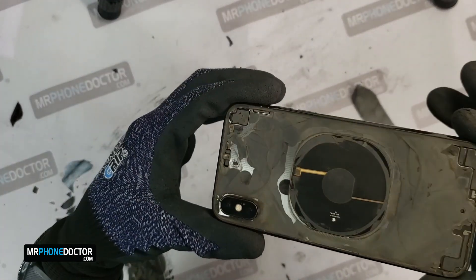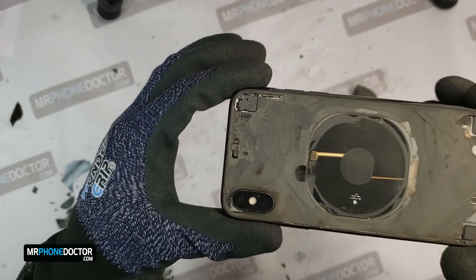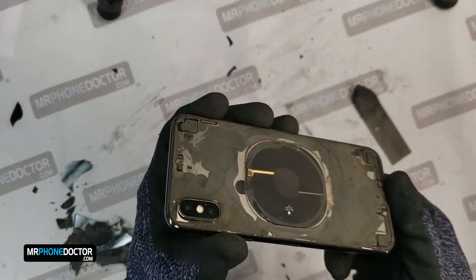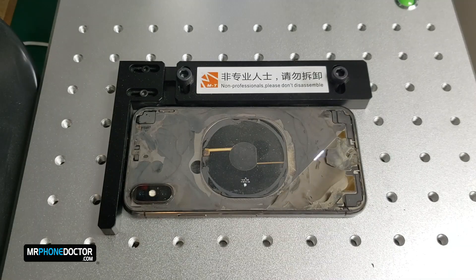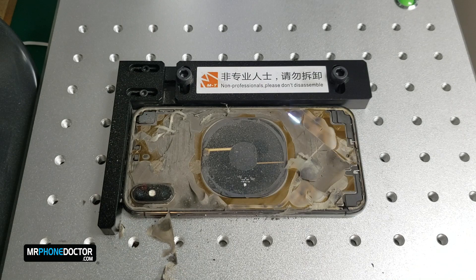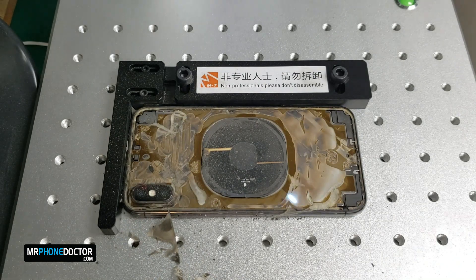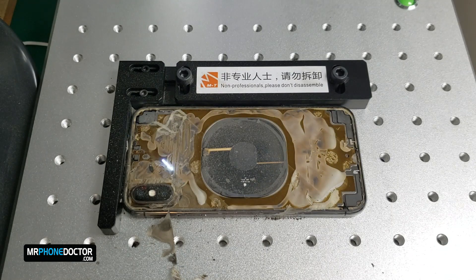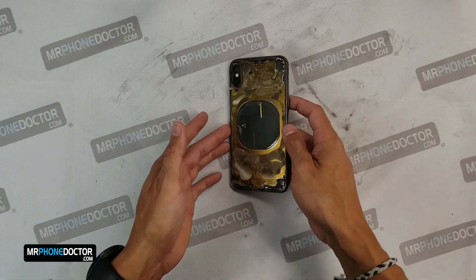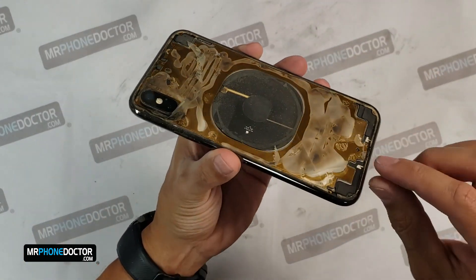Once we have removed the broken back glass, we will need to reinsert this into the laser machine one last final time to get all the glue and black residue off. The final laser pass has completed. You can see all the glue residue that is here.